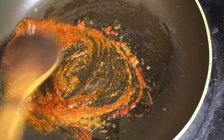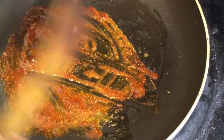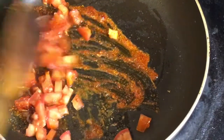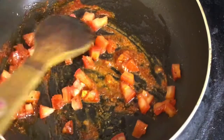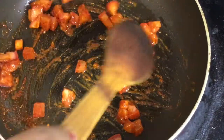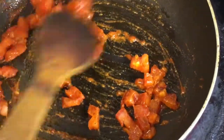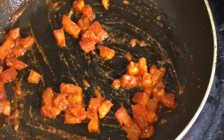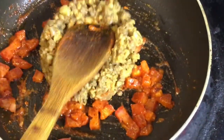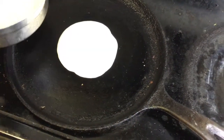Now add coconut to the onion. The chicken will burn. Let the chicken cook. Then add the curry and add the curry.